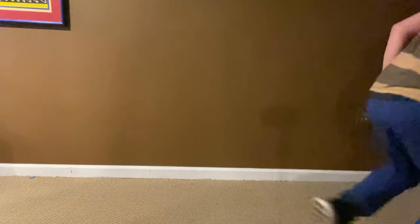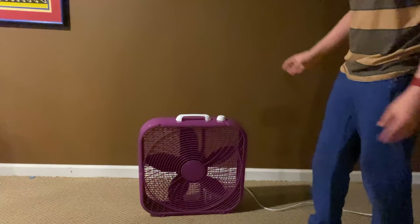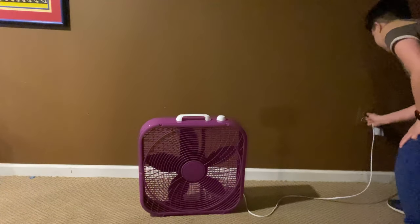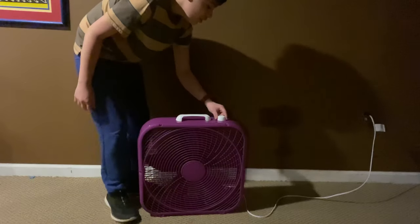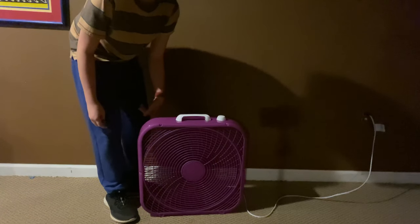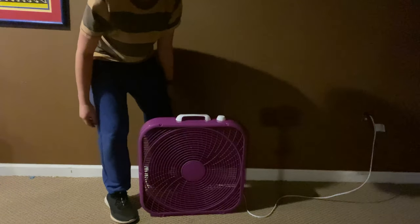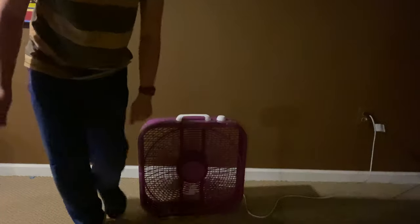Yo guys, what's happening? Today we're gonna be actually reviewing a fan. And here it is. Let's plug her in and power it on. You got three modes — this is high, but there's also medium and low. Cool air, huh? Happy April Fools.